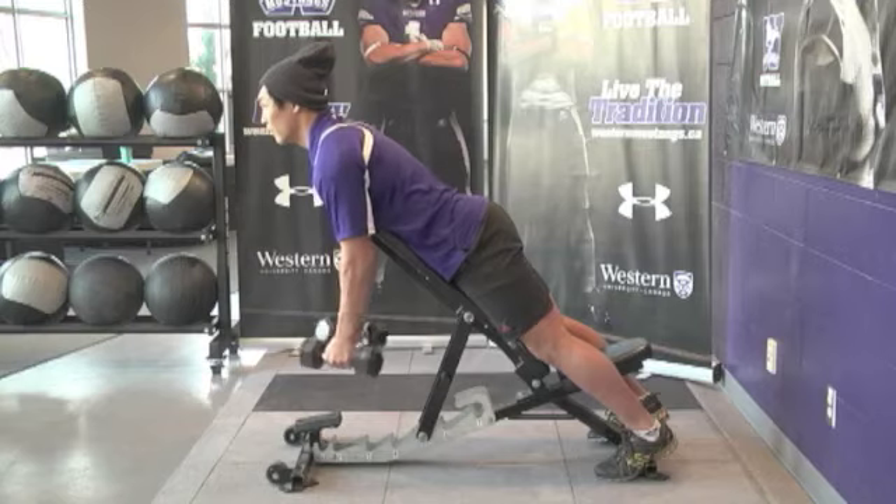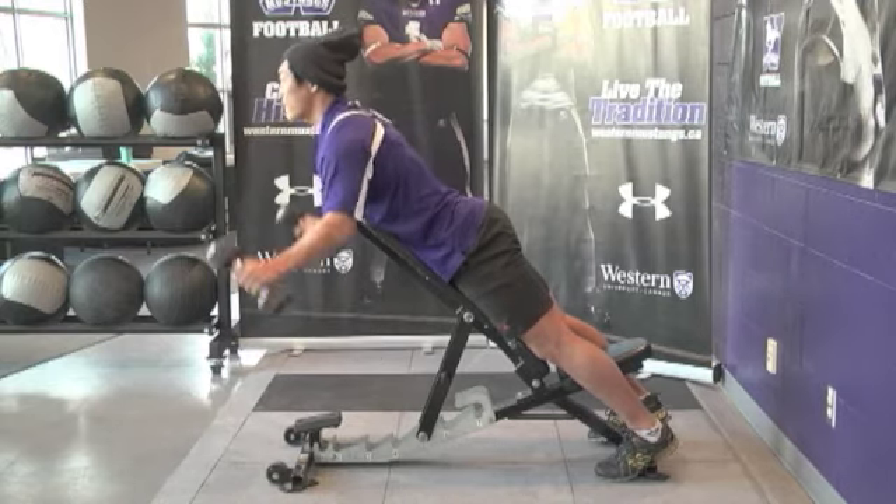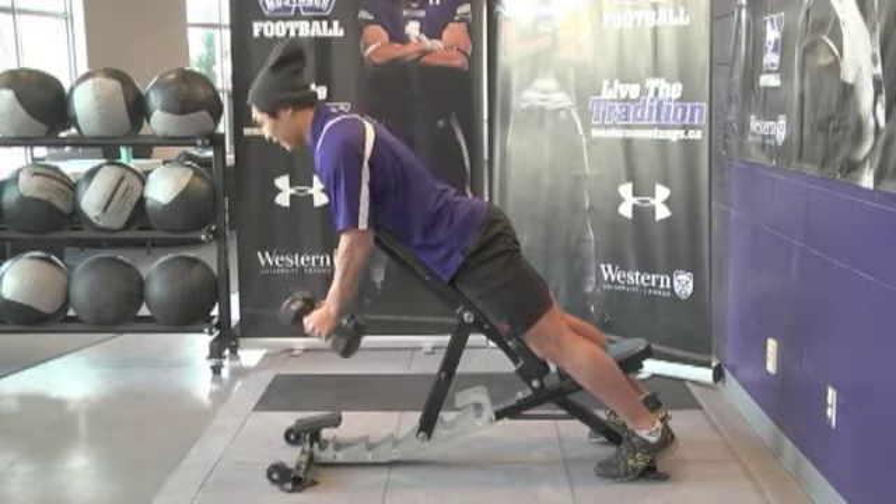W's. Start in the same position as dumbbell retractions, keep a slight bend in the elbow and create a W shape keeping the thumbs up.